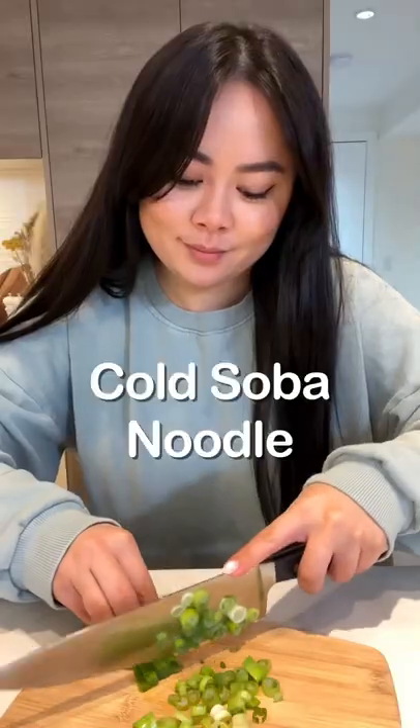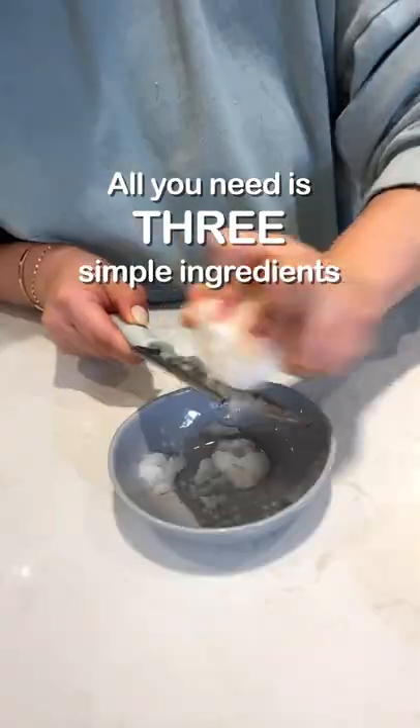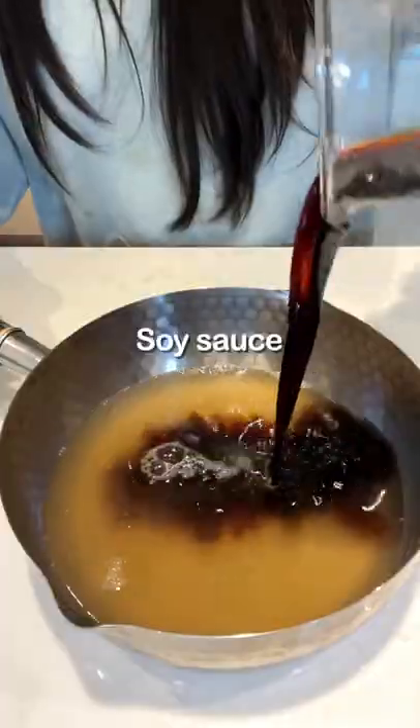If you want a quick and easy lunch that's ready in five minutes, you need to give my cold soba noodle dipping sauce a try. All you need is three simple ingredients: dashi stock, soy sauce, and mirin.